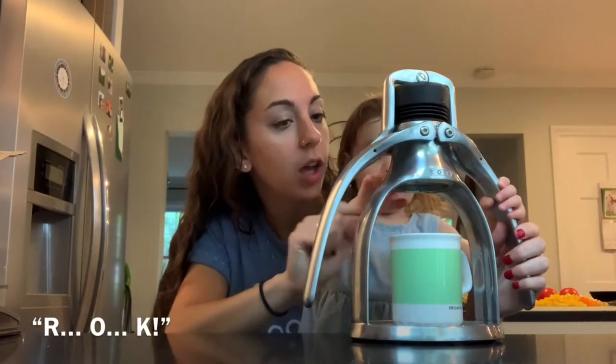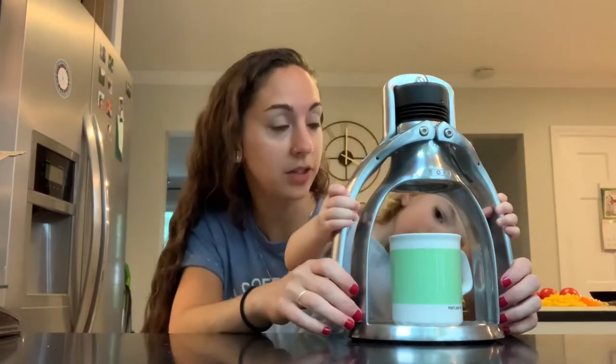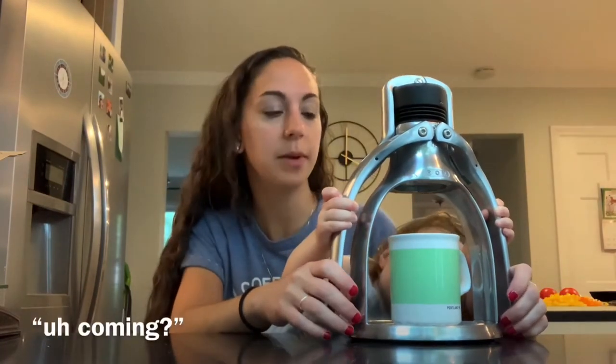R-O-K. R-O-K. Say rock. Rock. Espresso. It's not coming out. There's nothing in there yet.